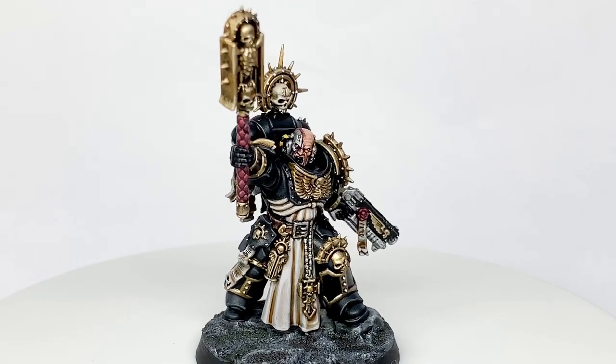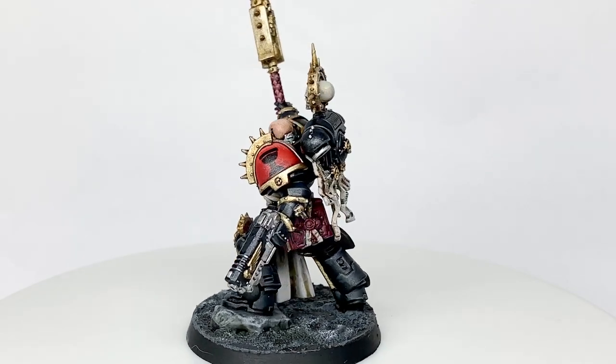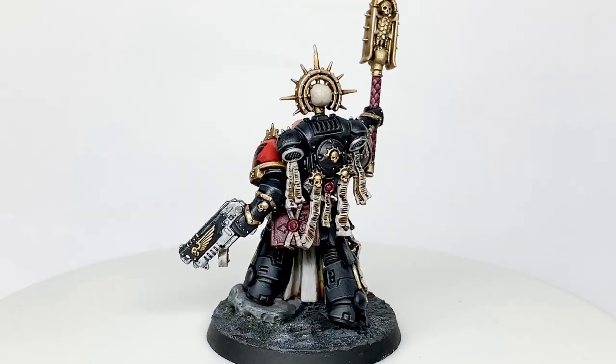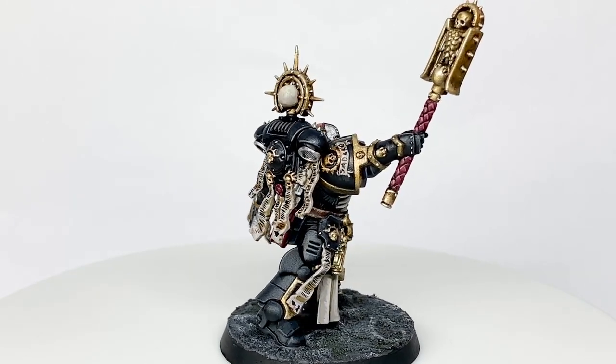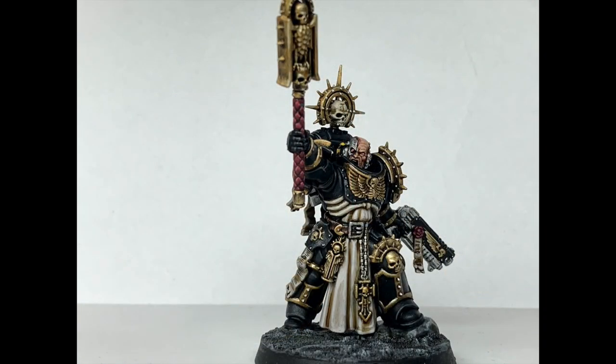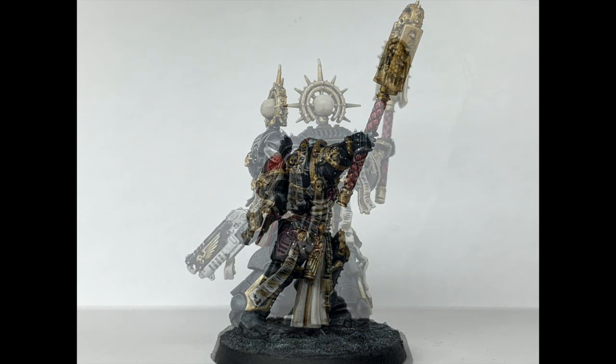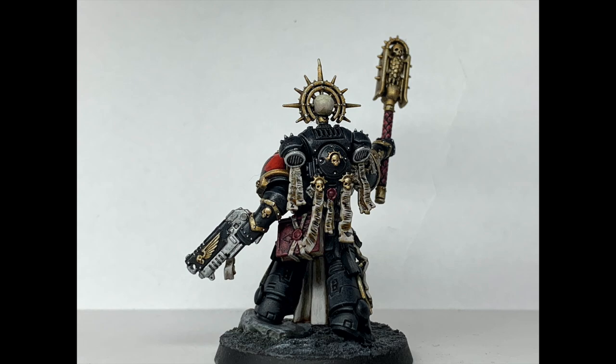And that is the finished Chaplain from the Indomitus Box. It really is a stunning miniature with loads of amazing details, really good fun to paint. Thanks for watching — if you've enjoyed the video please give it a thumbs up and subscribe to the channel so you don't miss any future content. Also think about subscribing on our other social media, links below. If you'd like to support us, please feel free to buy us a coffee at our Ko-fi page, link below. Thanks very much.